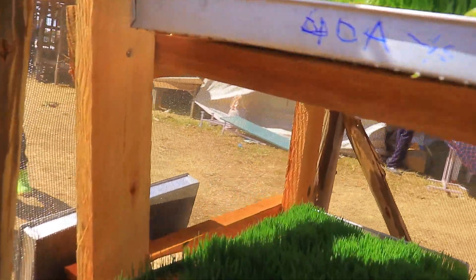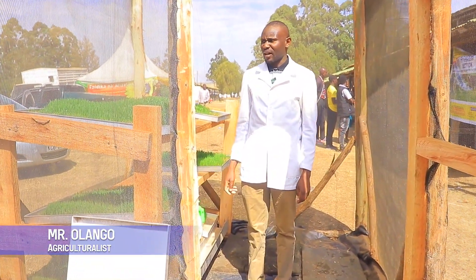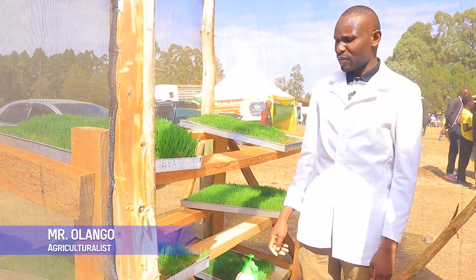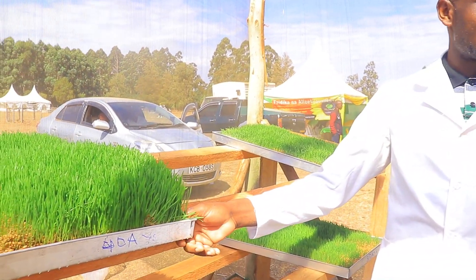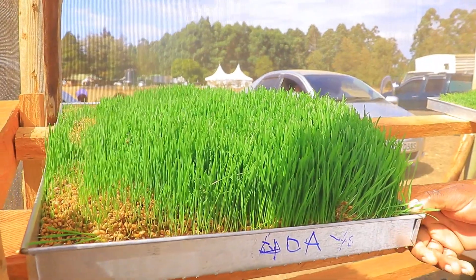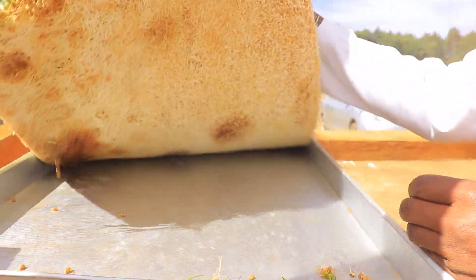This is hydroponic fodder — a simple way of producing feed for chickens, pigs, and even dairy cows. It's a safe system and it just takes one week to grow. I want to show you how the mat is coming up; the mat is what you get at the end.